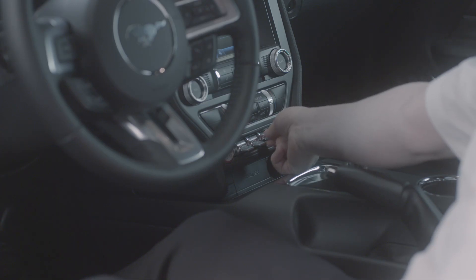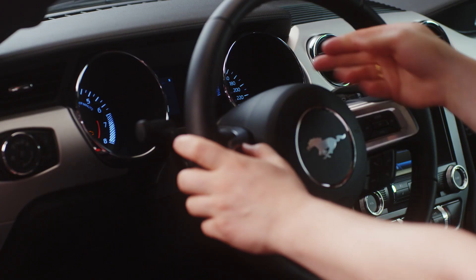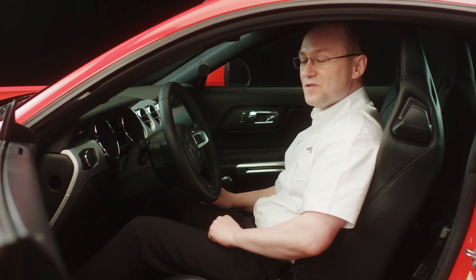So you can change it here very, very easily. And the third one — that's the real magic button that changes the drive modes. We've got four of them. You can change from Normal, which is easy to drive, easy to handle, and gives you the control you want.